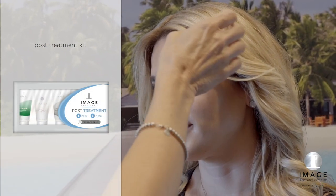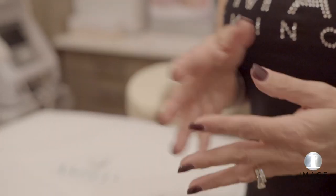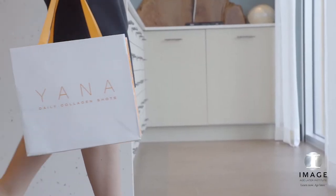Provide Image Post Treatment Kit to client and review post-treatment care. Offer the client a complimentary sample of Yana Daily Collagen Shots for a 360-degree approach to skin health.